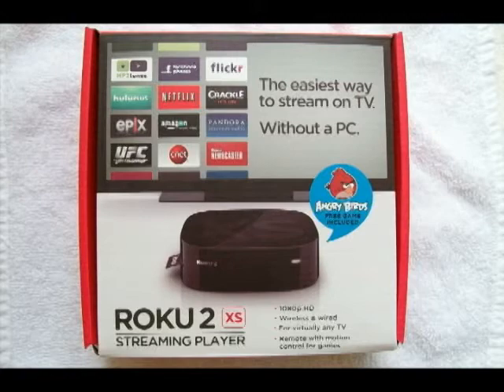I also have Netflix and it also comes with a free trial and it is $7.99 a month. I'll have to admit that I was a little skeptical at first of how a Roku works and I was a little skeptical of Netflix and Amazon Prime, but I am extremely satisfied.